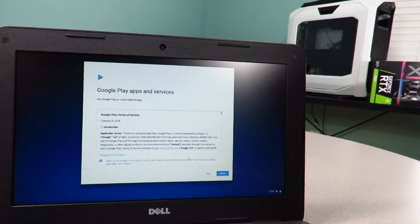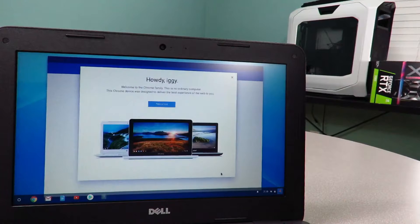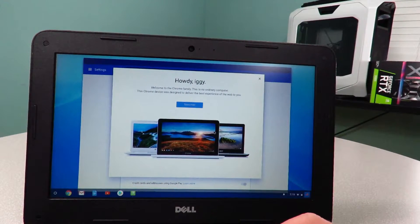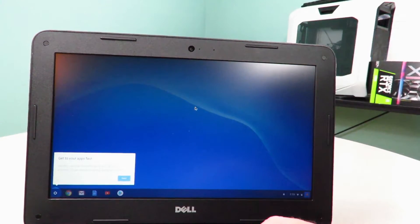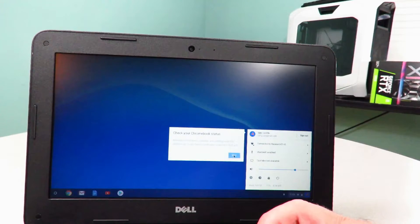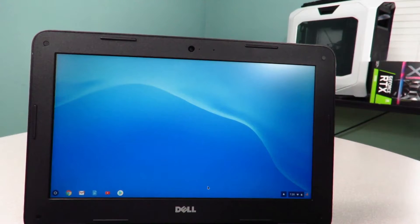Google Play apps and services — going to hit accept and continue. I'll leave backup to Google Drive enabled. Backup, help us find applications — I agree. Alright, and 'Howdy Iggy' — that's pretty awesome. We are in the OS itself. Let's take a little tour. Get your apps fast. Check your Chromebook status. Explore your Chromebook. And here are my Chrome settings. Alright, so we're all set up. That was a quick and easy setup.